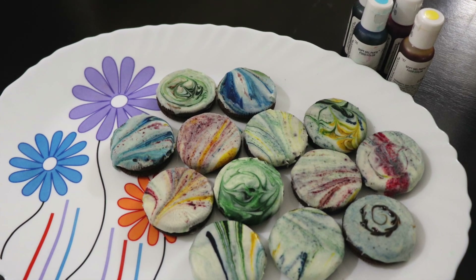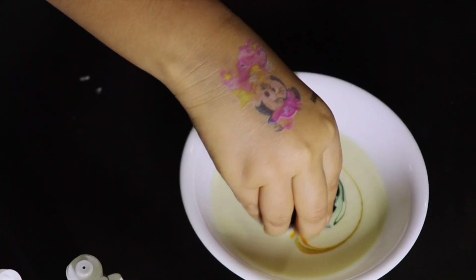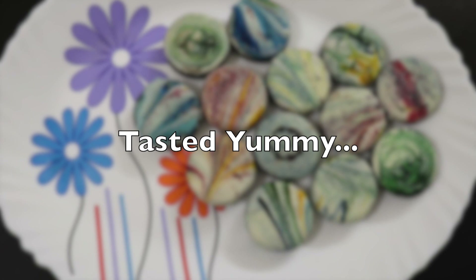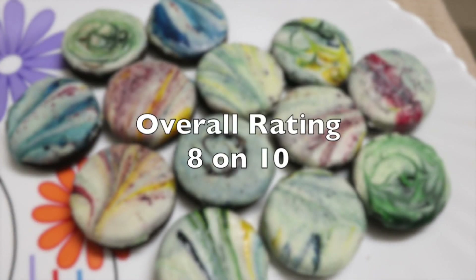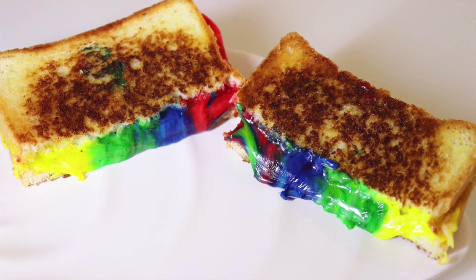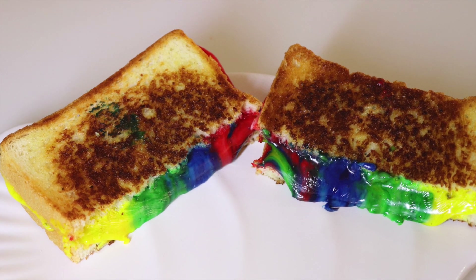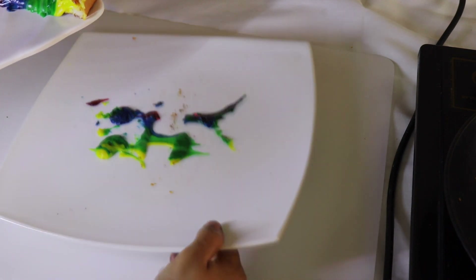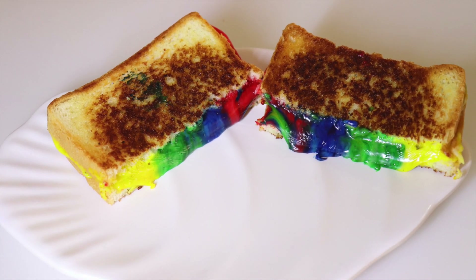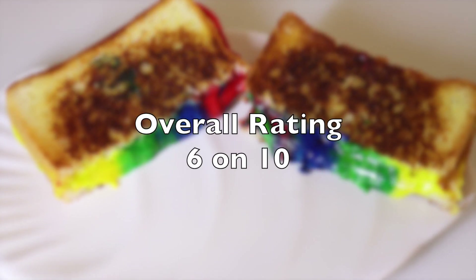Glazed oreos: Appearance — 10 on 10. Ease of making — 7 on 10. It gets the plate pretty messy when you eat them. Taste — 3 on 10, as they tasted pretty bad and bitter because of the food color, just like the rainbow popcorn. Overall, we would rate this a 6 on 10.